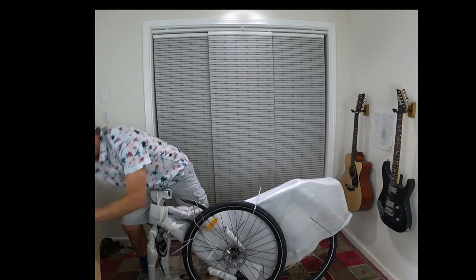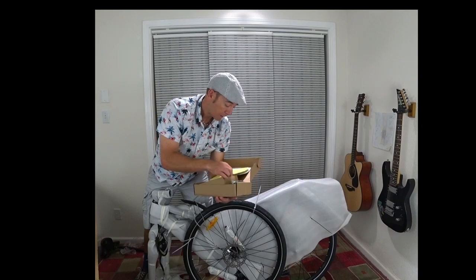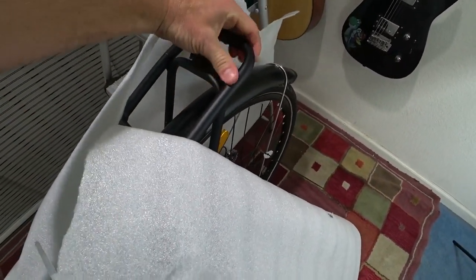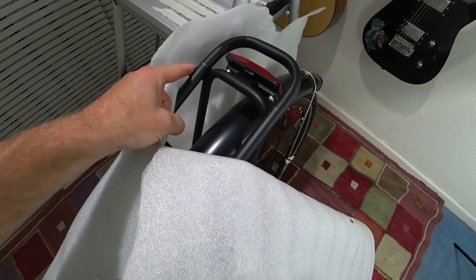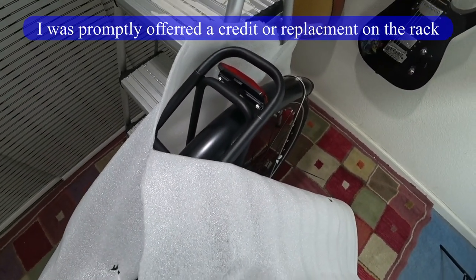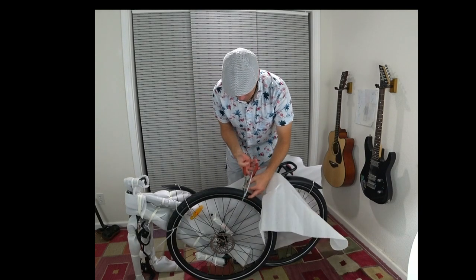I've got some pedals, the owner's manual, and I assume the charger in here. It looks like the rack could be compromised — I've seen this before where the tail end of the rack is actually broken, and it looks like it is split right there. So I'm going to have to contact Ride One Up about that. I'll do a quick assembly of the bike, sped up in the video.